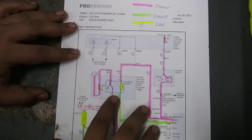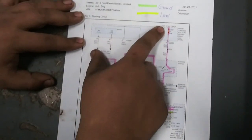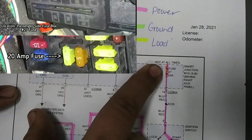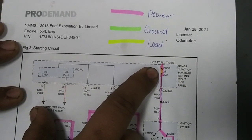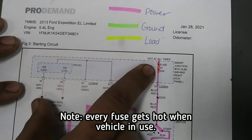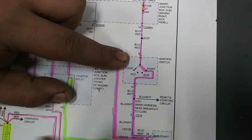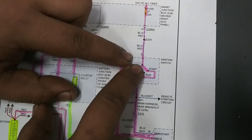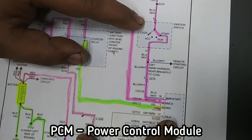This is the wiring diagram for the Ford Expedition — this is the starting system. The smart junction box is behind the right kick panel; you're going to start here. This is always hot. You have your fuse, which is number 27, and it's going to lead straight down to your ignition switch, basically where you start your car. One circuit right now is open, but one is closed.